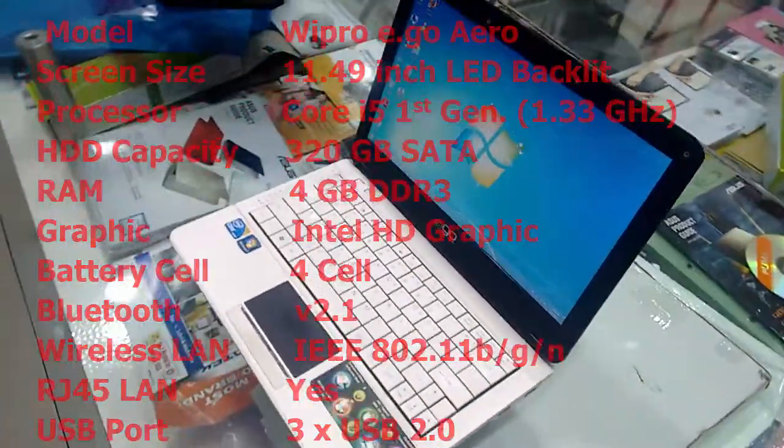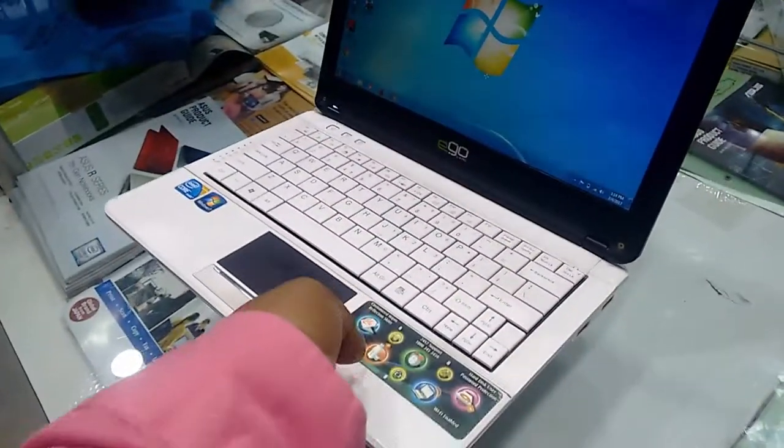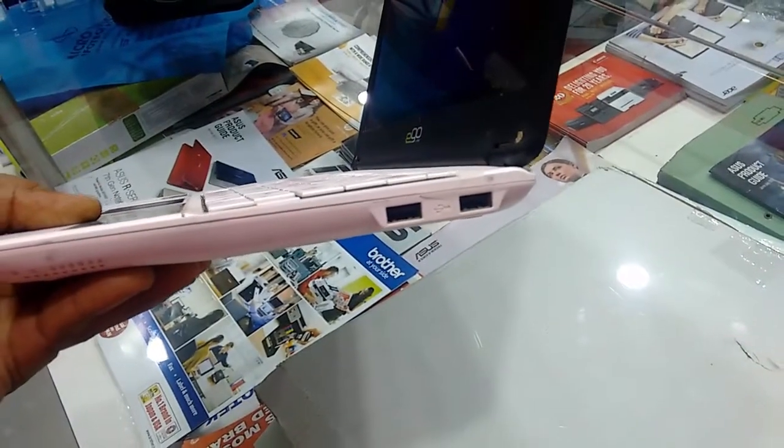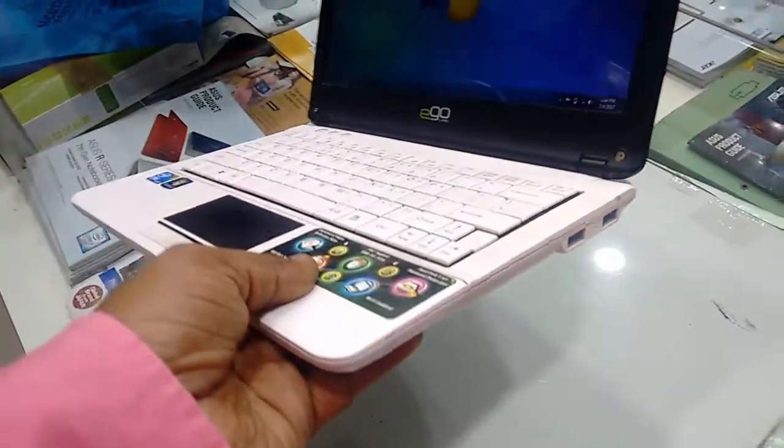Now let's see the connectivity, ports, and performance. First is the right side — there are two USB 2.0 ports and a speaker.